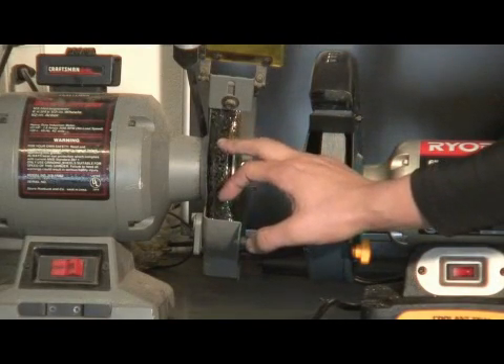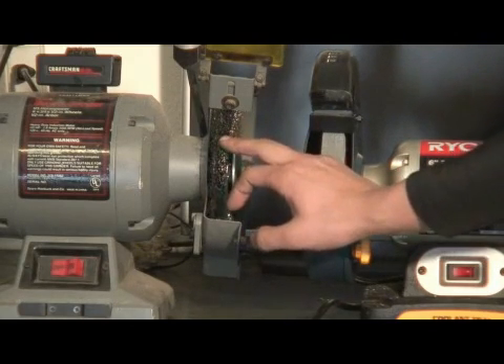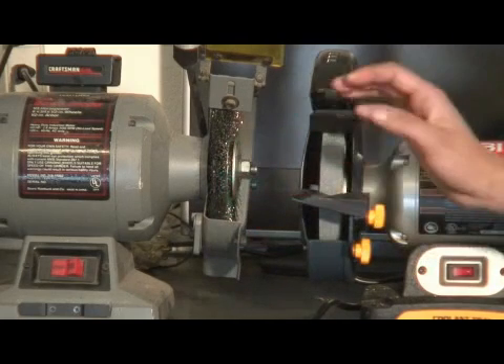Typically, they have three different types of wire wheels. You can get coarse, medium, and fine wire wheels. I'm going to show you how to use material — metal, aluminum, stainless, and mild steel.